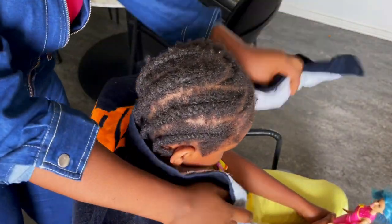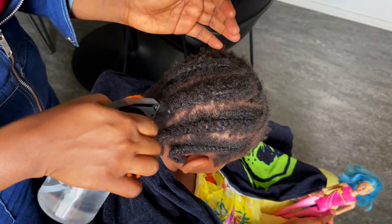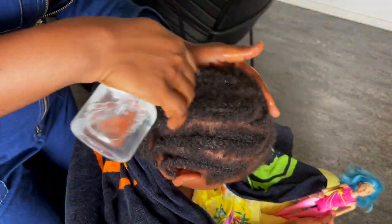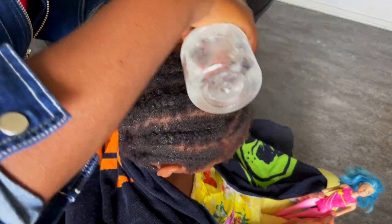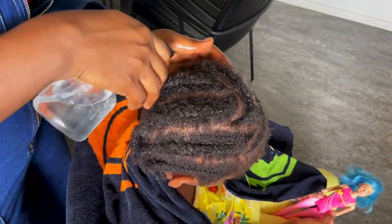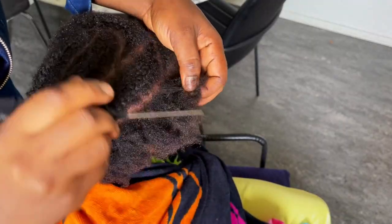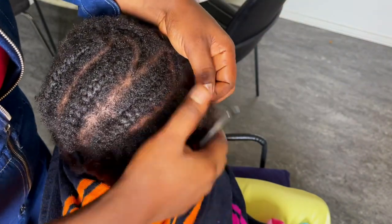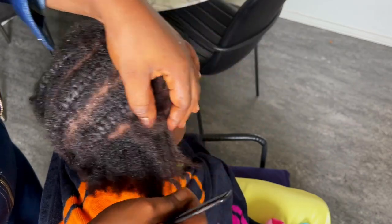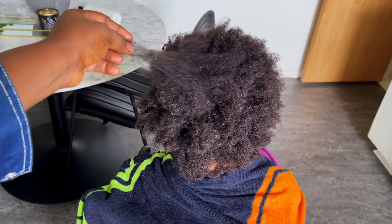Jamie's hair is really dirty — I haven't washed her hair for about two weeks. I'll go ahead and take down this cornrow. Before taking it down, I put a little bit of water on her hair just so it's moisturized, because you do not want to work with dry hair. I'll go ahead and unravel the hair, and then take Jamie straight to the shower to wash the hair with shampoo.